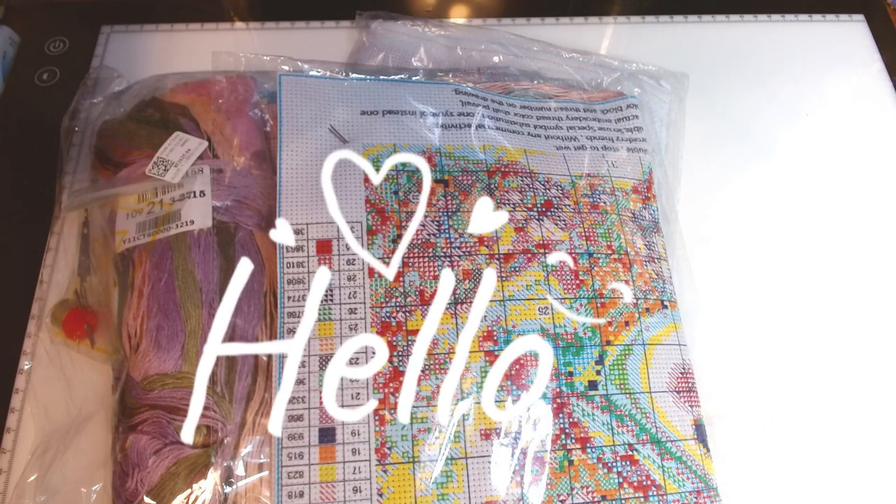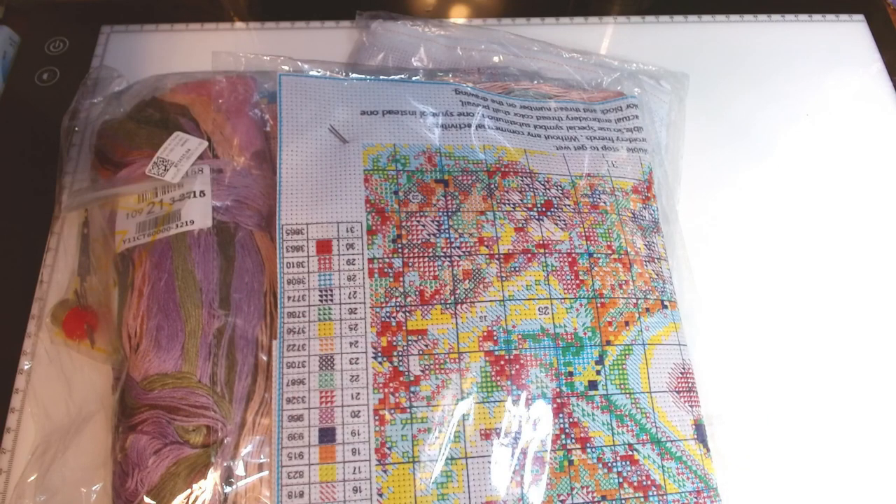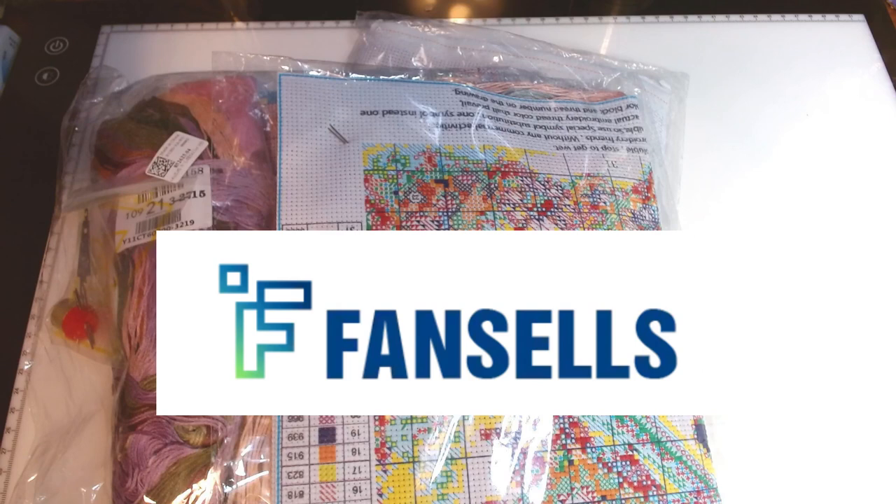Hello, welcome or welcome back to my channel. This is Amanda, otherwise known as the Tangled Skeins Crafter. Today I have an unboxing and a collaboration with Fansales.